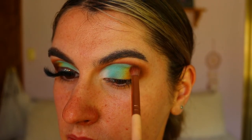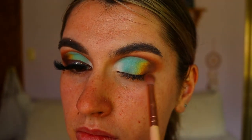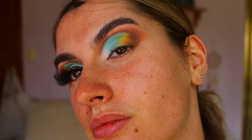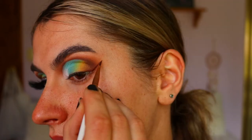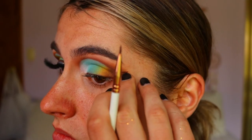To finish up the outer corner, I'm taking those deep browns again on a petite crease brush and blending the browns into the orange-yellow tones, making sure to go back and forth with each color so it all fades together seamlessly.